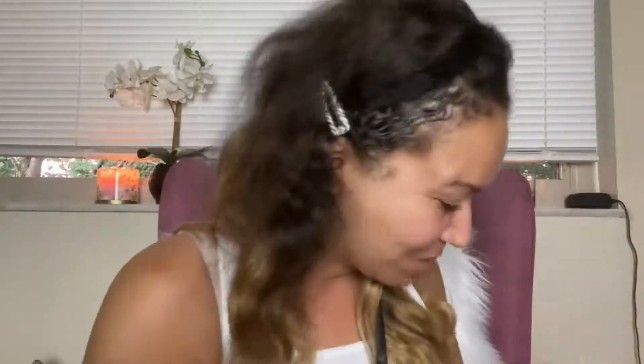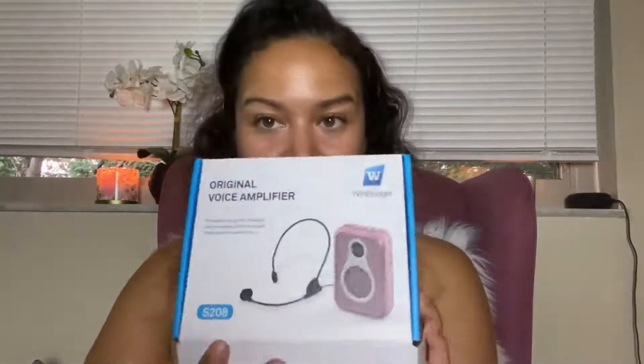I cannot wait to take this on trips with me to the beach — just carry it like this. I love this product, and the color can't hurt, right? So this is it — it's the Winbridge Original voice amplifier. I would get it if I were you, and I'd get it in pink if it's available. Thank you so much for watching!